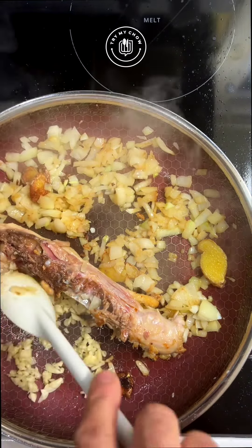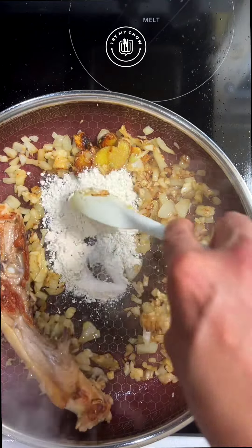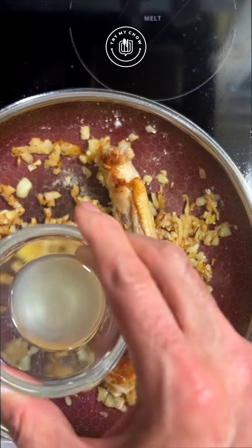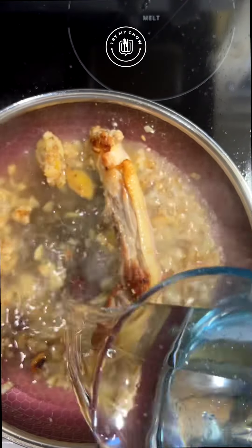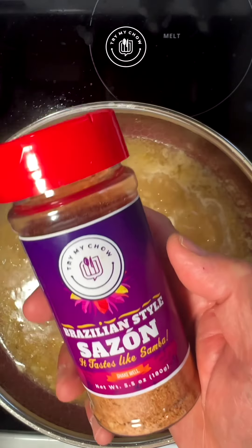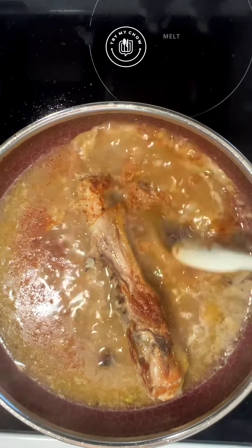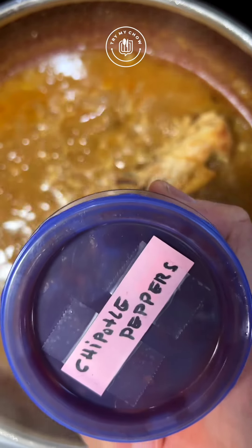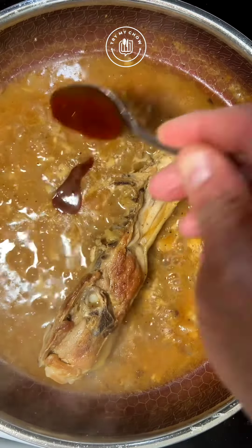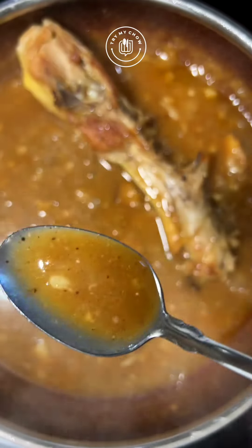Add the garlic and mix. Add one and a half teaspoons of flour and mix. Add some lime. Add one cup of water to the mix. After it starts boiling, reduce the heat to medium. Add some Brazilian style Sazon to adjust the saltiness. For the kick, let's use some Chipotle pepper sauce to your taste.